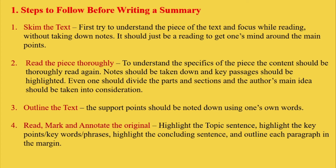Then second, you have to read the piece thoroughly. To understand the specifics of the piece, the content should be thoroughly read again. Notes should be taken down and key passages should be highlighted. One should also divide the parts and sections, and the author's main idea should be taken into consideration.